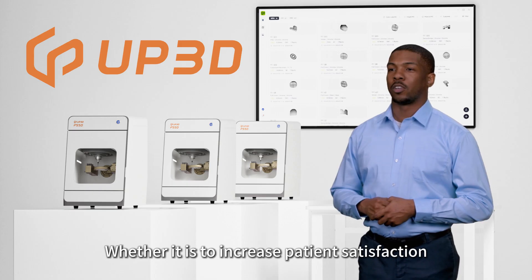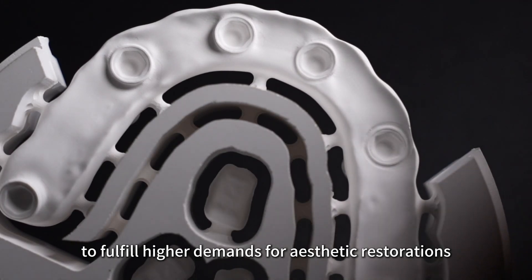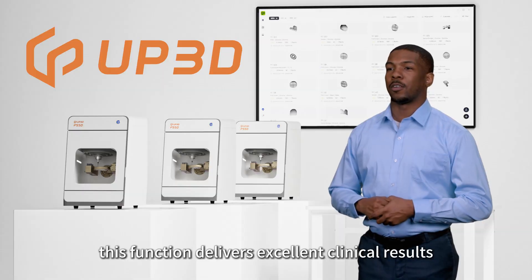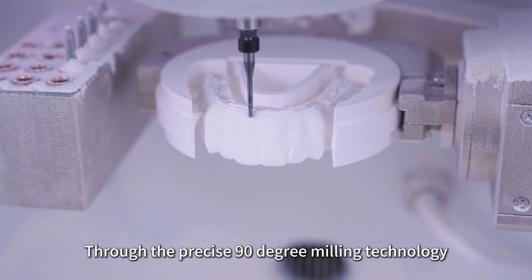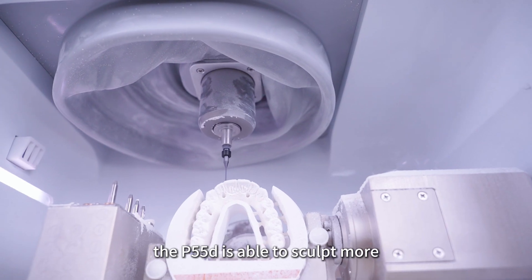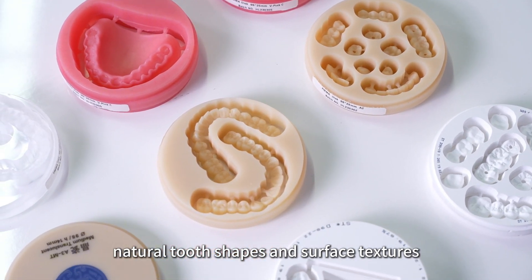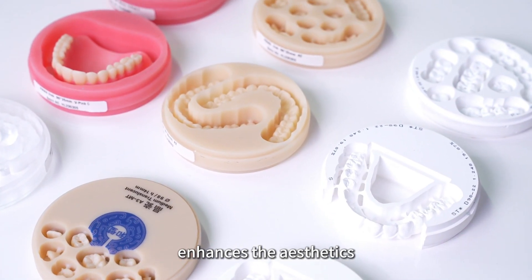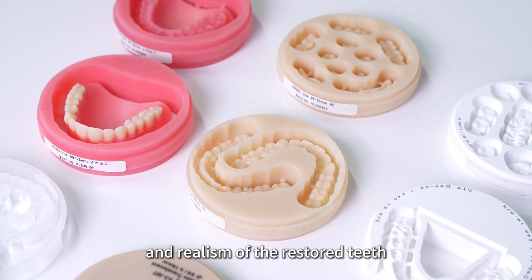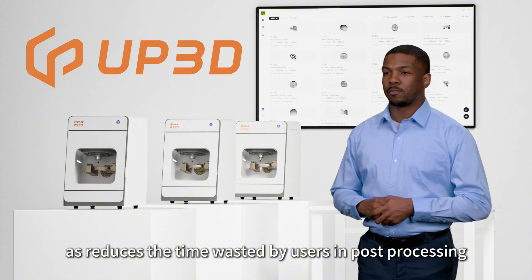Whether it is to increase patient satisfaction or to fulfill higher demands for aesthetic restorations, this function delivers excellent clinical results. Through the precise 90-degree milling technology, the P55D is able to sculpt more natural tooth shapes and surface textures, which greatly enhances the aesthetics and realism of the restored teeth, as well as reduces the time wasted by users in post-processing.